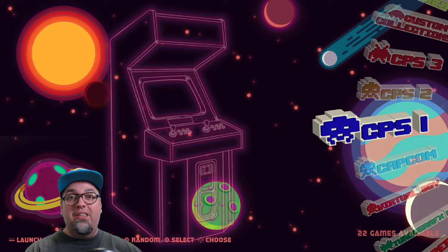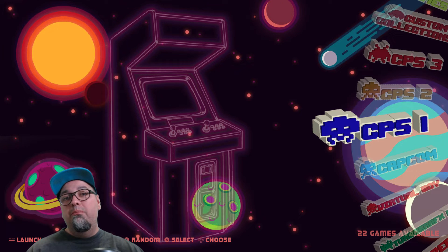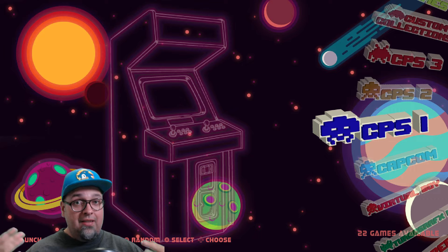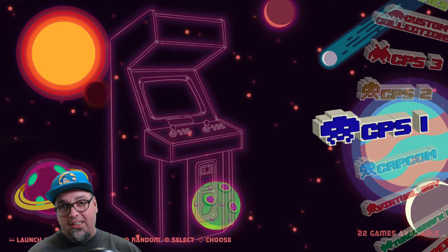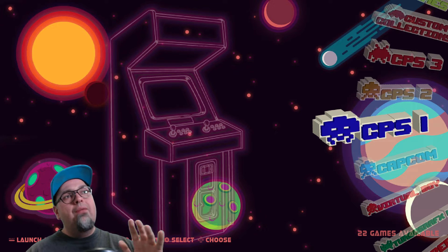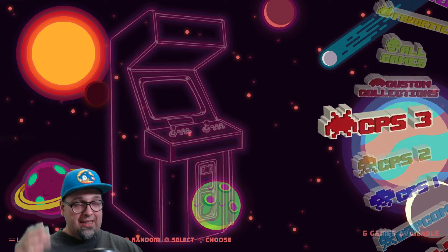Welcome back, ladies and gentlemen. So today I want to do a quick look at this new theme from Phil's Doodles called Space Oddity. This thing is flipping amazing. He just dropped this today. It is available on his channel — link will be in the description. Go peep it out. But before you go jump over there and download this bad boy, let's take a quick look at her. Space Oddity.